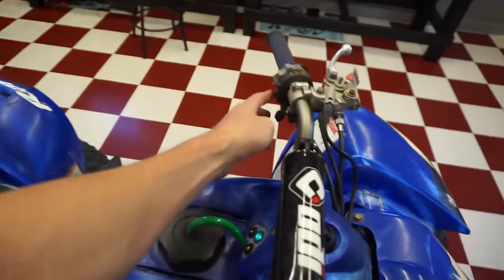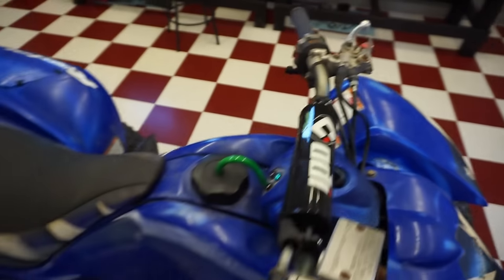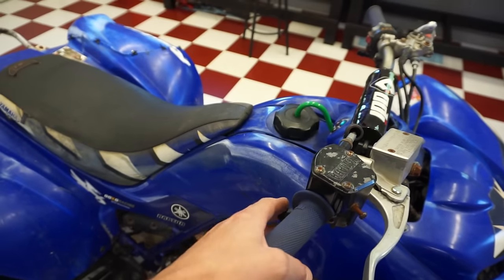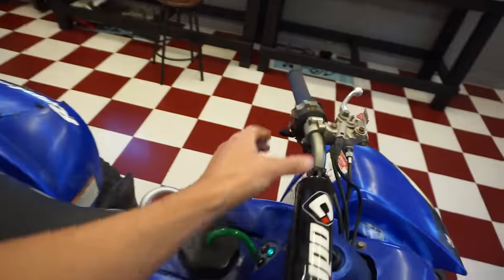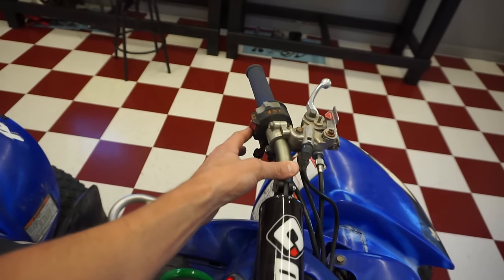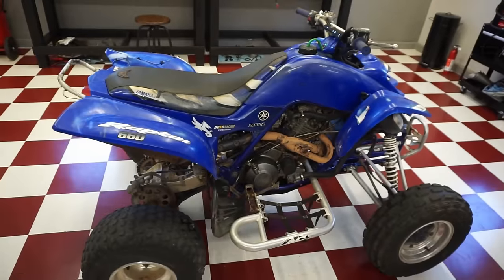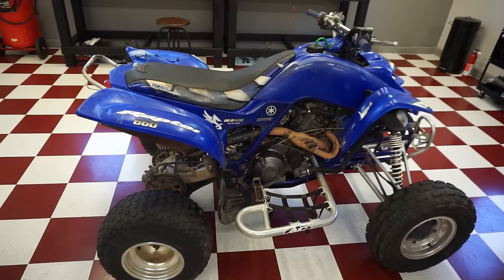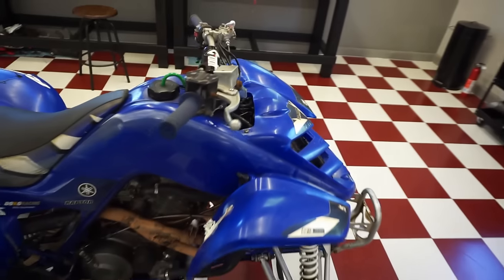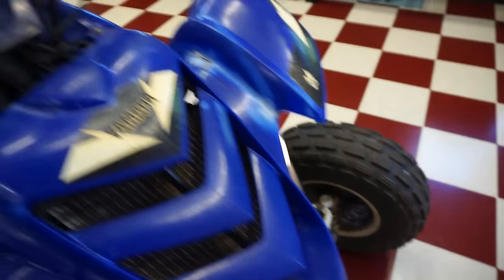It sounds really really bad. Let's see if it's better with the choke on — same thing with the choke on. But it'll sit here and idle all day. Lights work.